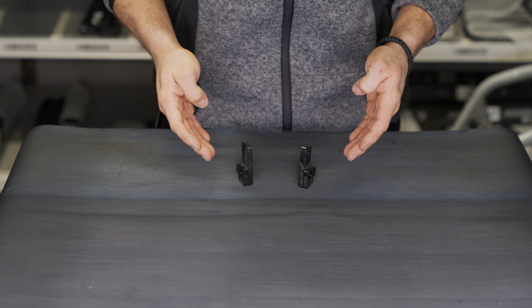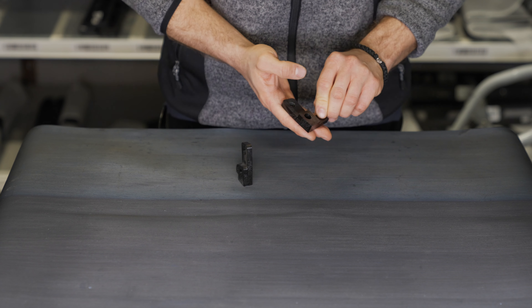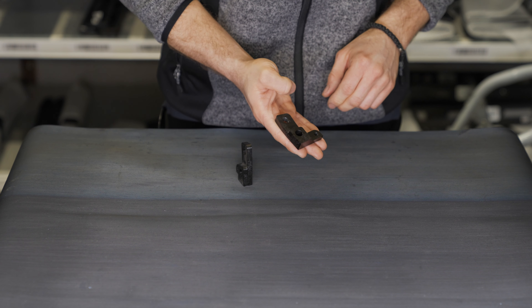Seat Angle Correction Kit for Porsche. This kit is for the Porsche GT3 RS, Cayman GT4, and GT4 RS with carbon bucket seats.